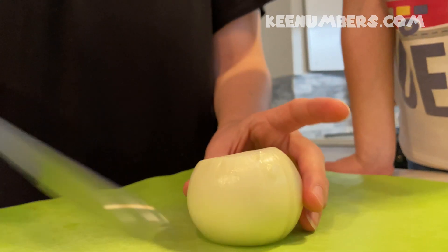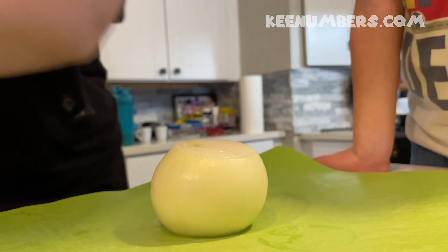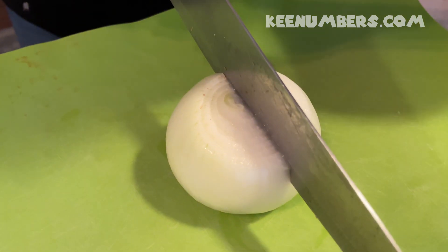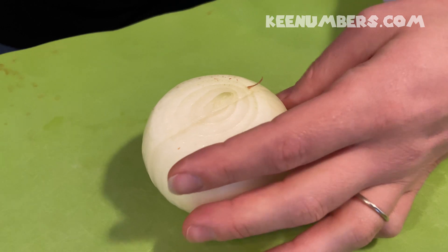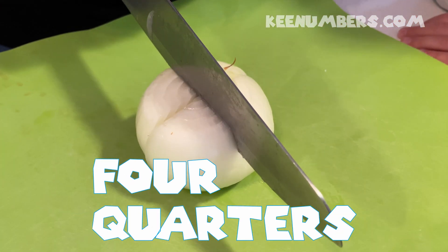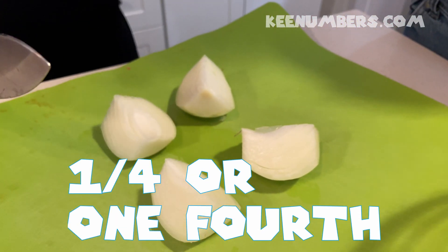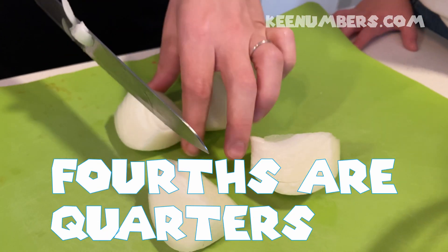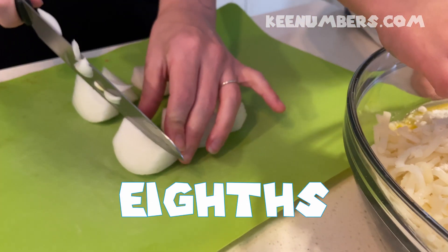Whoa! And now we're going to cut it in half. See how it's a whole onion? And now we're going to cut it in half. Do you want to help me? Hold on to the black part right here. I'm going to cut it in half. And then we're going to cut it into fourths — so right now it was a whole, now it's in halves. Now let's cut it into fourths. Nice. So now we have one, two, three, four pieces of onion. And now I'm going to cut it up into even smaller pieces — I'm going to cut it into eighths. Now we have eighths.